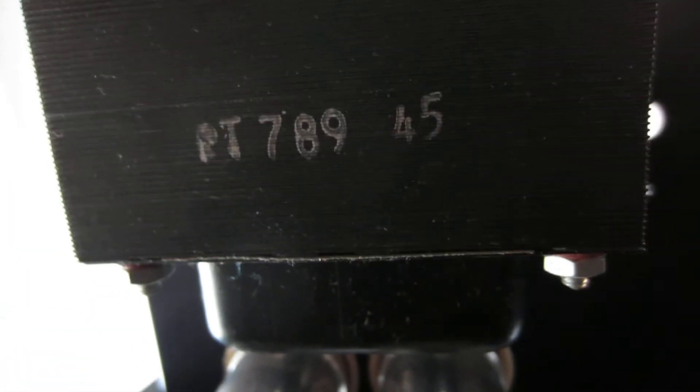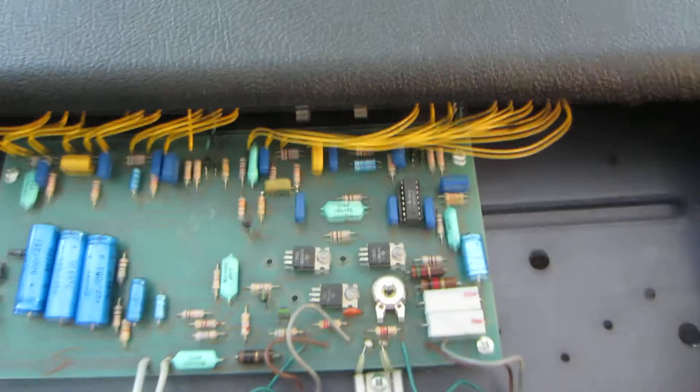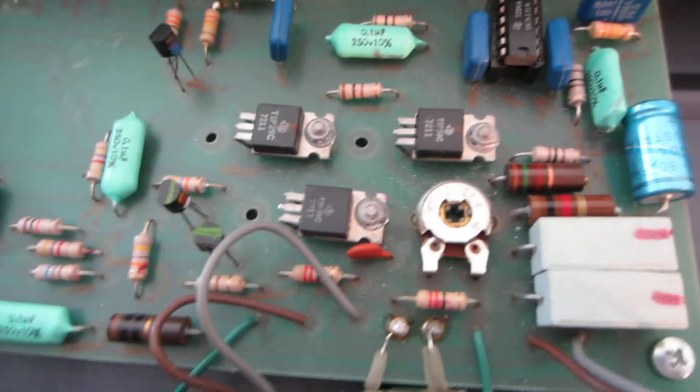Anyway, this is the circuit board — my camera takes a while to focus, apologies for that. Those are the two capacitors; you can kind of see them under the frame chassis here. They might need replacing, who knows. There is a code on the bottom — PT 789 space IN 45 — don't know what that means. That's the back panel. These are probably your two amplifiers — there are a few IC chips and other things: capacitors, resistors.